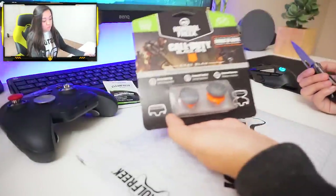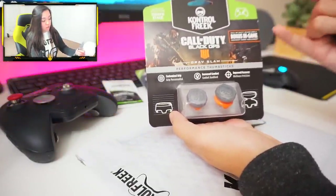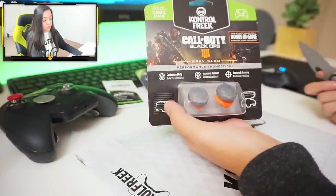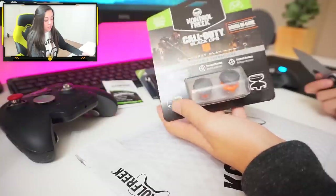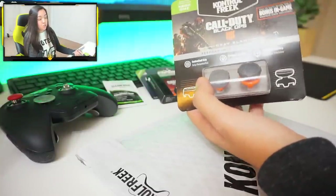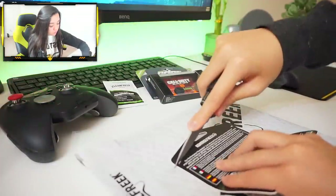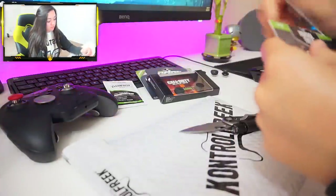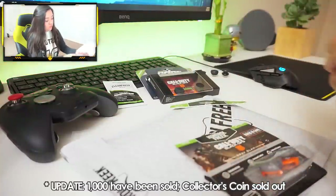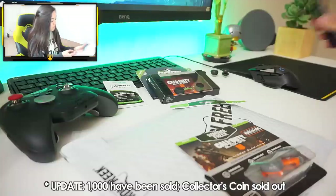Basically, these Ruin ones specifically come with a special bonus in-game calling card for purchasing these thumbsticks, which is pretty cool — it's going to be a code on the inside. They also have a deal right now where the first 1,000 purchases of this thumbstick will get a nice collector's piece that looks like a coin of sorts.